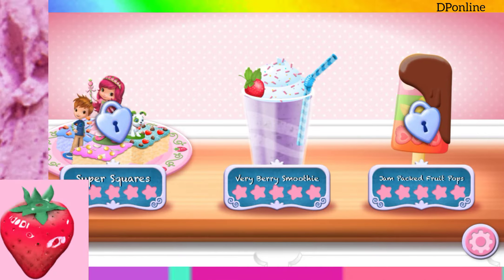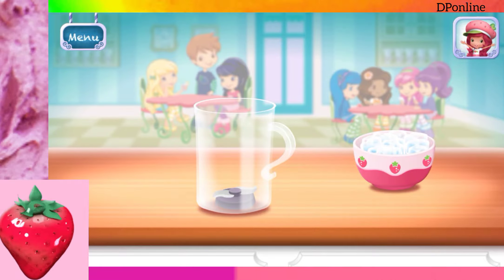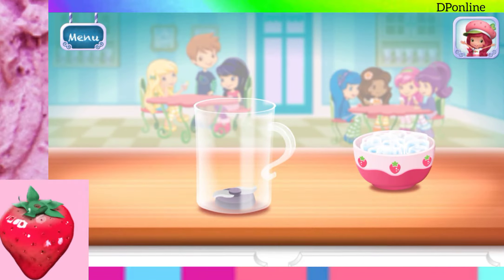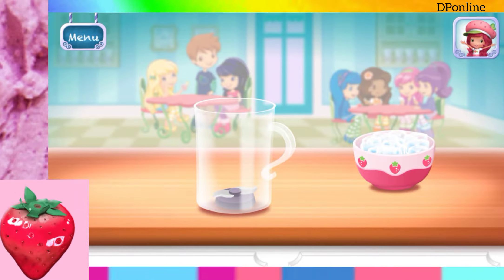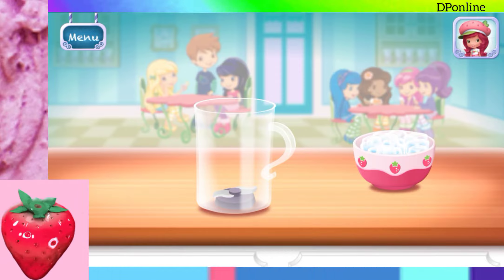Berry Berry Smoothie. Smoothies are both delicious and healthy. Let's make one with your favorite ingredients. First, add a few ice cubes. This will keep your drink fresh.